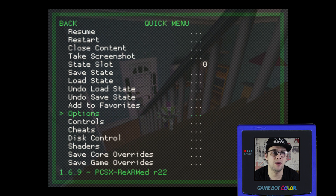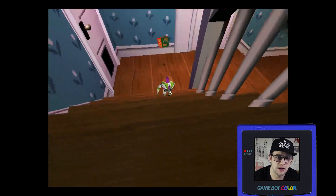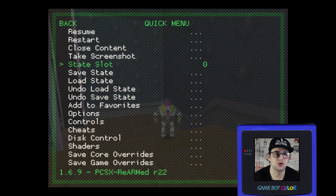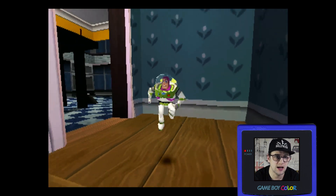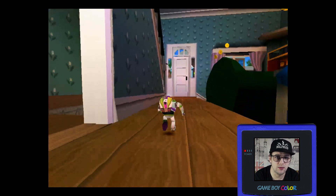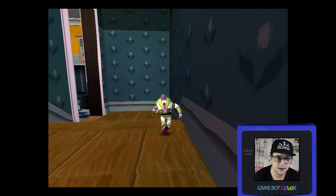Press X again to come out, go up to Resume, and quick resume. As you can see, it has smoothed out this game — it now looks like a PlayStation 4 game. Just for reference, here's what it looks like without the resolution hack, and here's gameplay with the resolution hack: smooth, crisp, and clear.